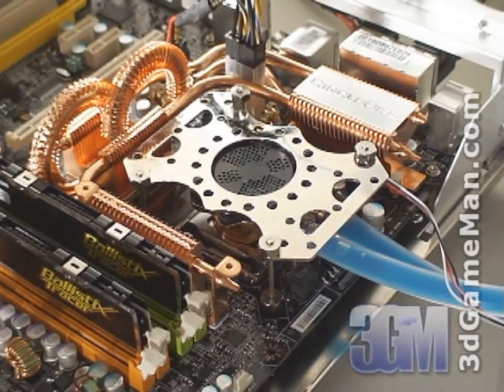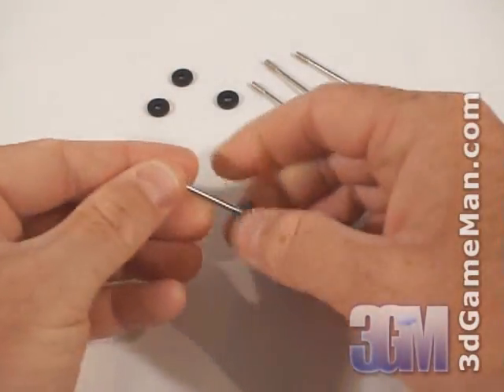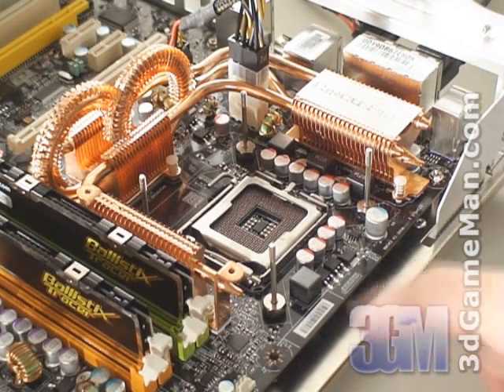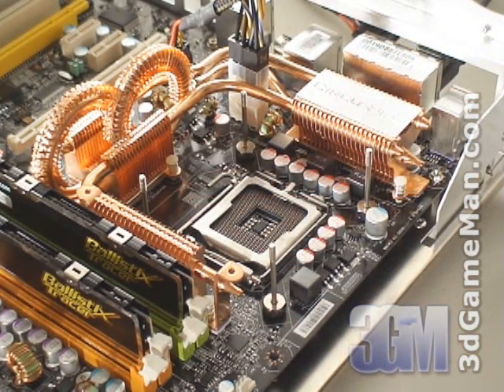Let me quickly show how to install the CPU water block. I've already slipped the plastic washers over the bolts, inserted the bolts up through the motherboard, slipped additional plastic washers over the bolts, and screwed on the nuts to secure the bolts onto the motherboard.